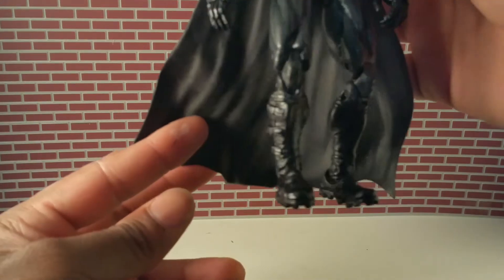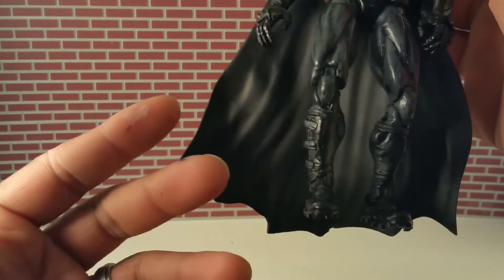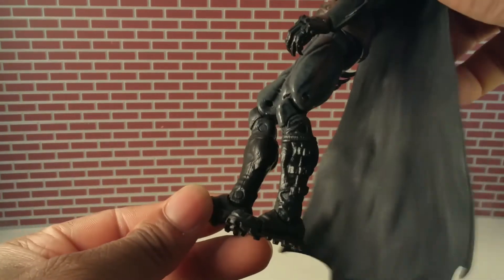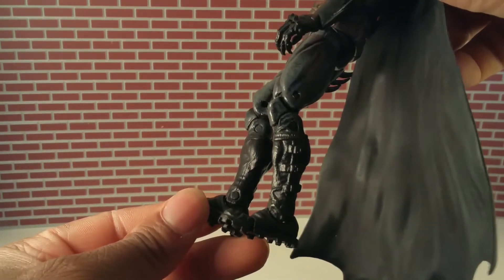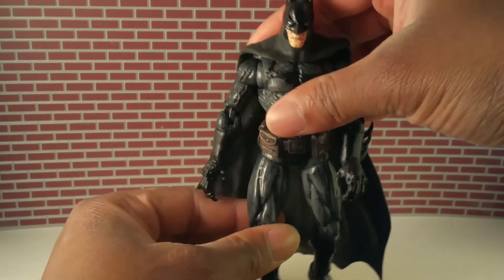The boots are actually from an older series Cable. I really liked that Cable because it had toe articulation and cool little straps. The only problem was the boots were yellow, so trust me when I say it was a pain — a lot of grinding with my Dremel.